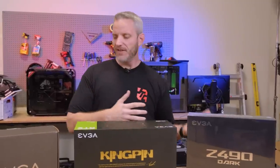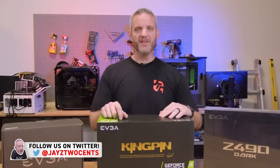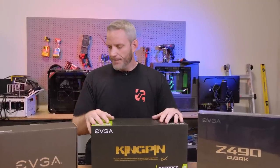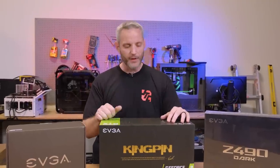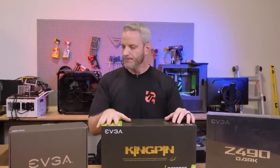I'm gonna be heading to EVGA's office. We're gonna be doing our overclocking using Kingpin cards, like we did last time. The difference this time around is, with everything going on, he's gonna be remote live streaming in from his studio in North Carolina because I'm local to EVGA. I'm gonna be at their studio, socially distanced inside of it anyway.